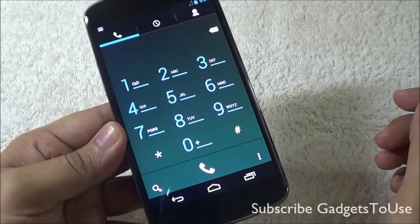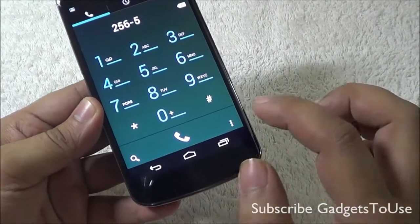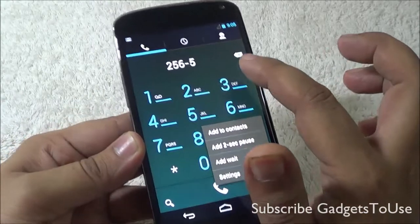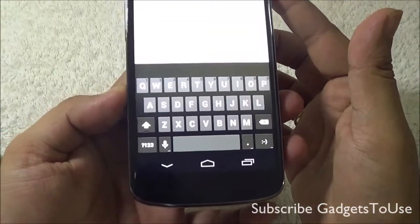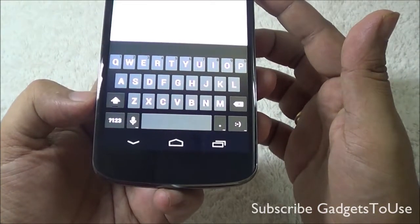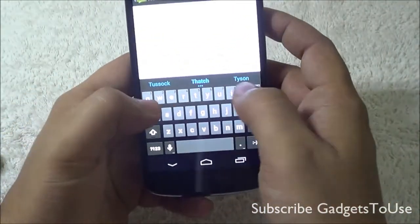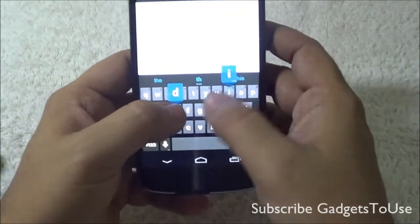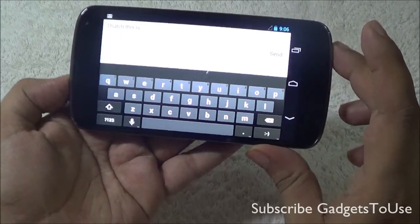This is how the phone dialer looks — it is easy to use with large numbers. However, I do not see any option for making a video call, either in the dialer or in a specific contact. The keyboard has all the features you would expect from an Android 4.2 device, including swipe-to-type continuous input. The keys are big and adequately spaced, so we did not face any problem while typing. Landscape mode is supported in most applications.